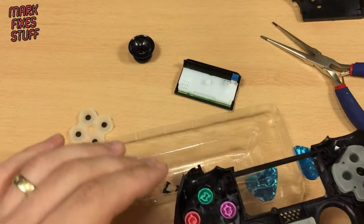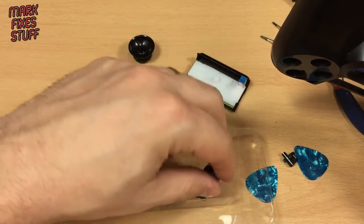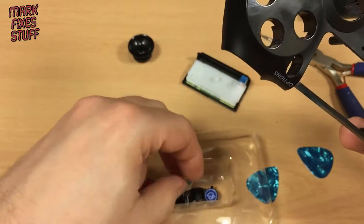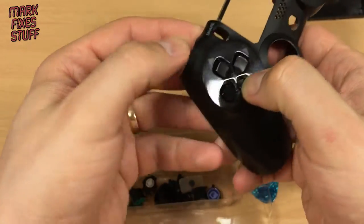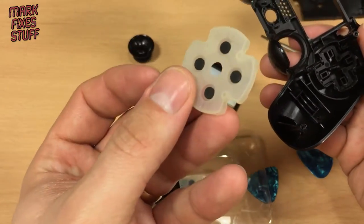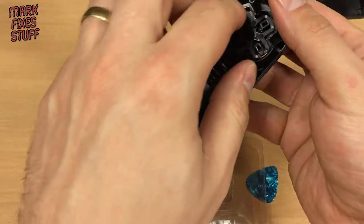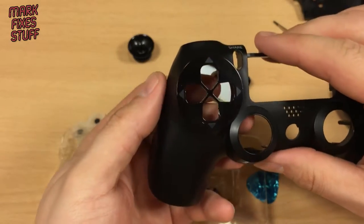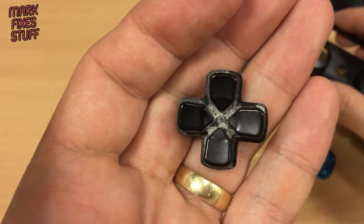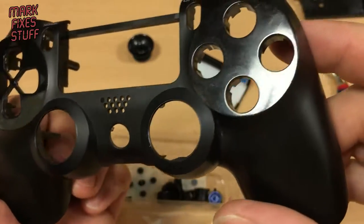Popping those out there — start button and the PlayStation home button. Pull the rubber cap out inside there. It's cat hair I think. Don't worry — I joke, I have got a cat. That's the sweat of Mark Fix's Stuff. So I'm going to give this stuff a quick clean up and I'll be right back with you, and then we'll reassemble together.